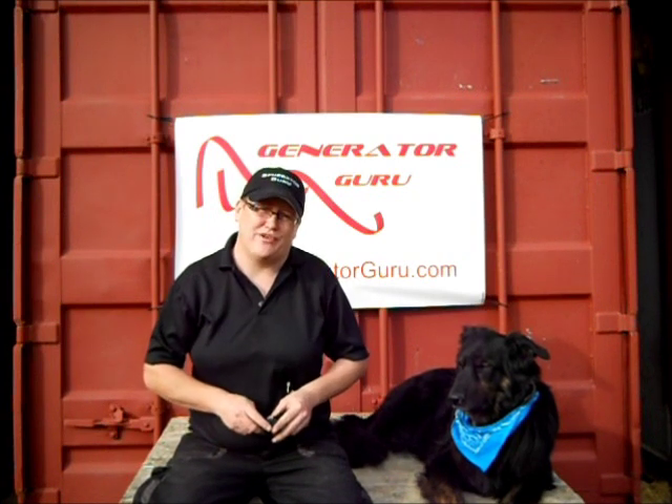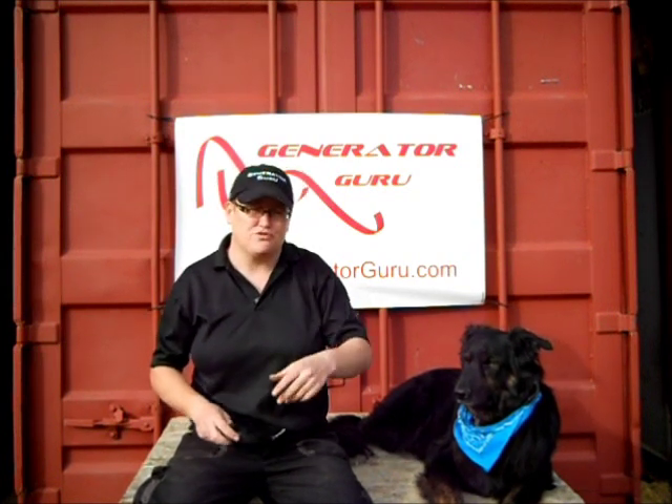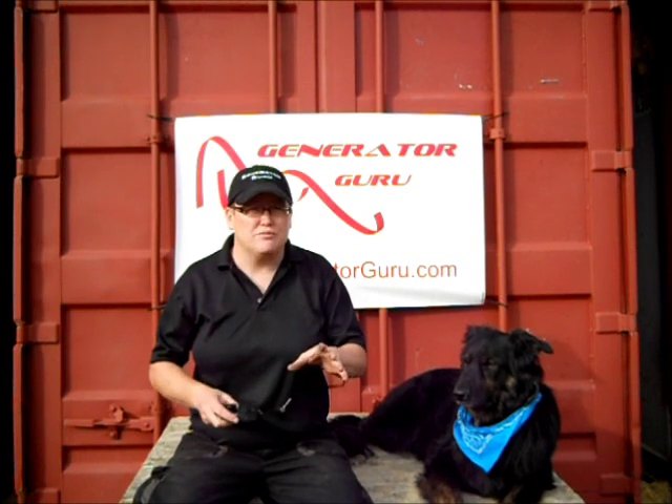You have to make sure you get the right AVR for your generator. Don't just go by what it looks like — just double check. Now if you order from me, don't worry. Just write down when you order what your make and model generator is, and I will always double check for you.